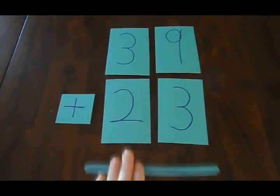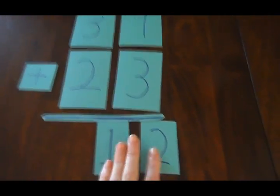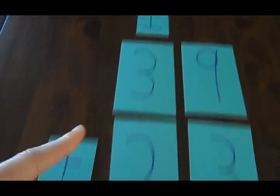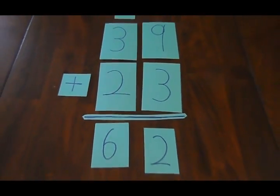Nine plus three is twelve, that much we know. But now we gotta see where these digits go. The two moves down, the one goes over the three. Now we add to see what our answer should be. We get six when we add one, three, and two. Sixty-two's the answer, and we're all through.